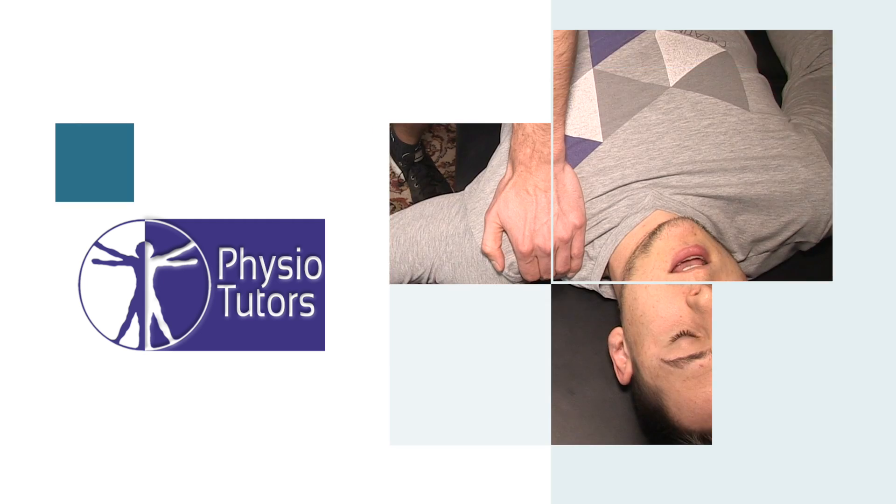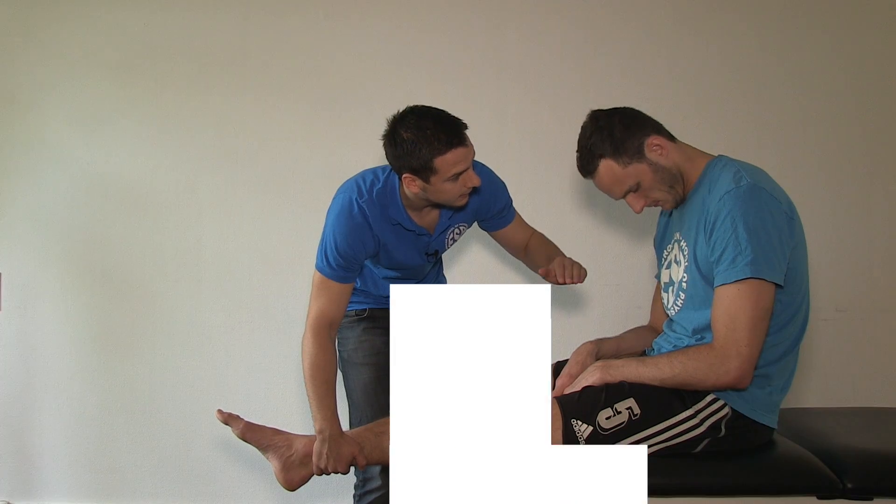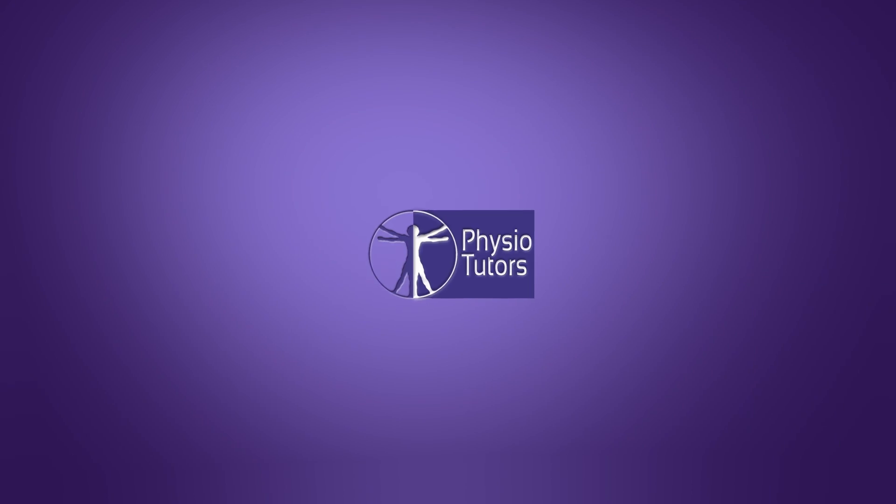In this video, I'm going to demonstrate muscle strength testing for the serratus anterior. Hi and welcome back to Physiotutors. The serratus anterior is one of the most important scapular stabilizers, but it is often underdeveloped. Its main task is to draw the shoulder blade laterally forward.